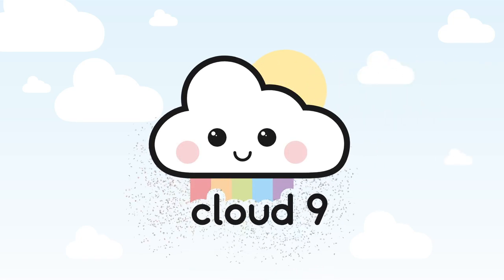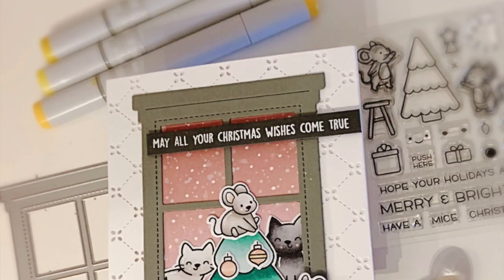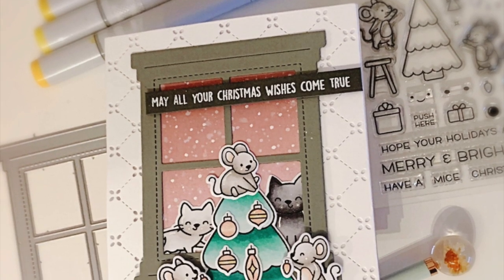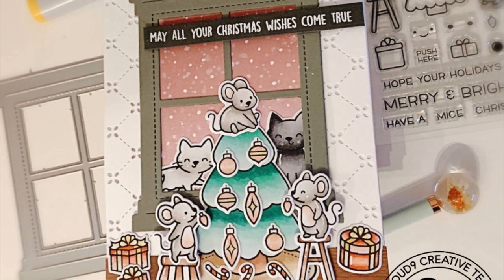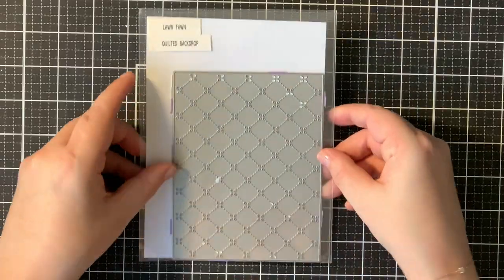Hi everyone, this is Jarle for Cloud9Crafts. Thank you for joining me. There is a new Cloud9Crafts challenge which is warm and cozy, and this is why I created this Christmas card.